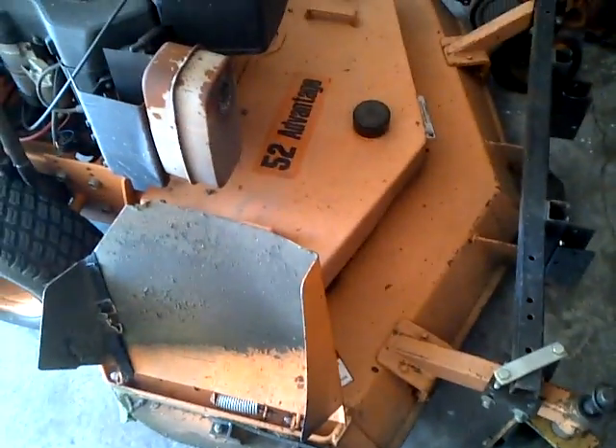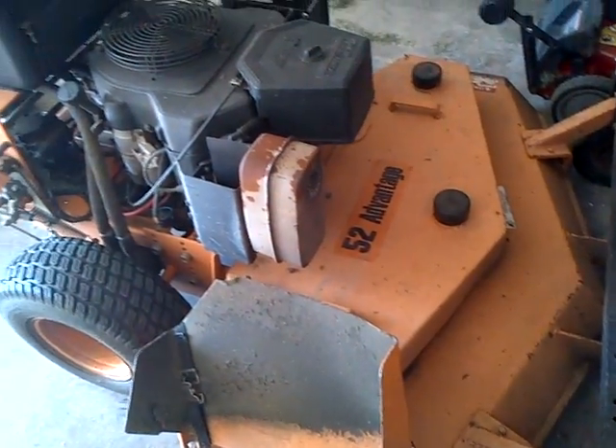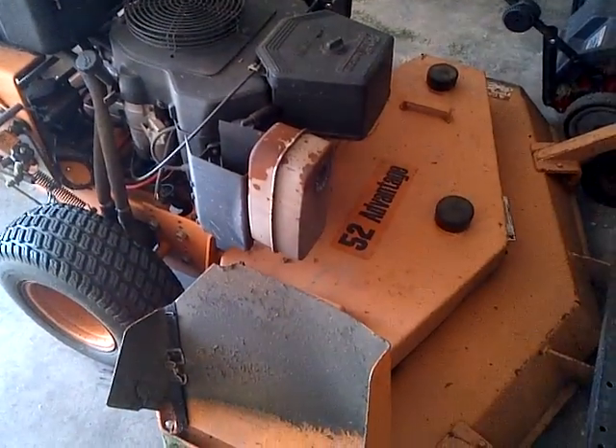What's up YouTube. I just bought a brand new mower today. I'm going to give you guys a quick glimpse of it.